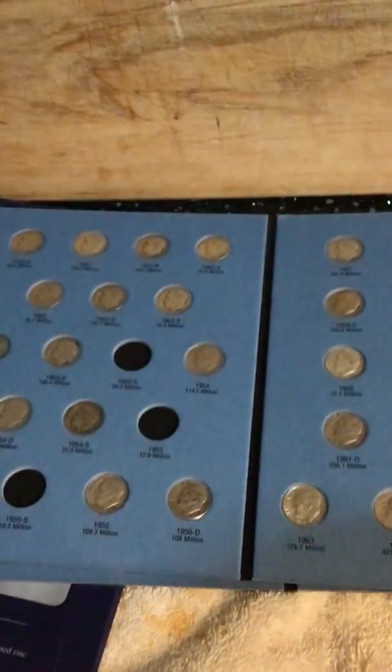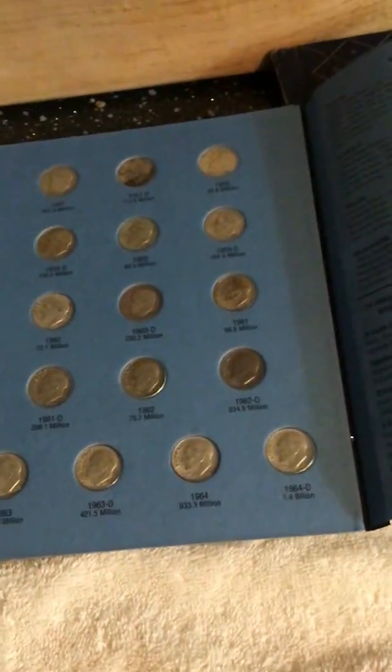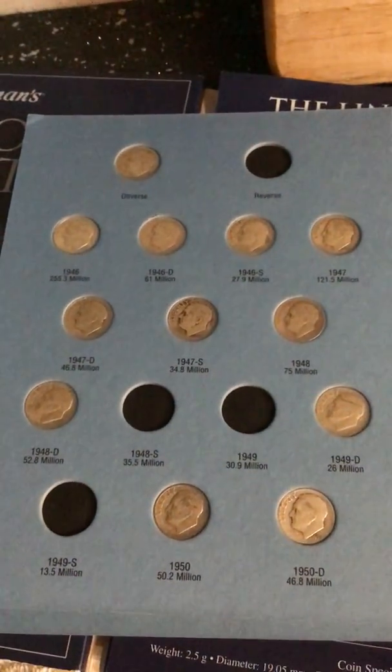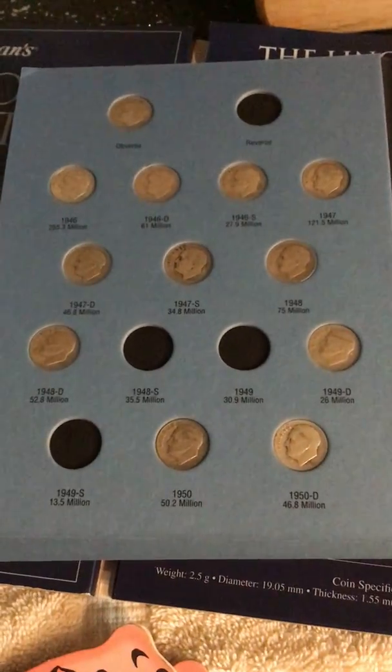From Mountain I also picked up a couple of dimes, and unfortunately I got really excited and put one in the dime book already and I can't remember which one it was — but I know it filled one slot in my book, so I'm still needing a few there.